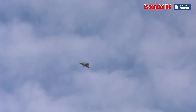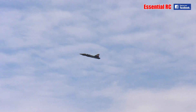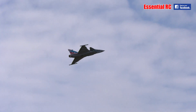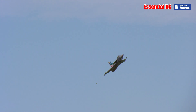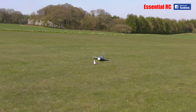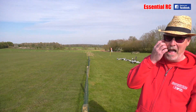All right, one more of those and then I'll do some low high-alpha. The trick is to leave yourself enough height to recover.